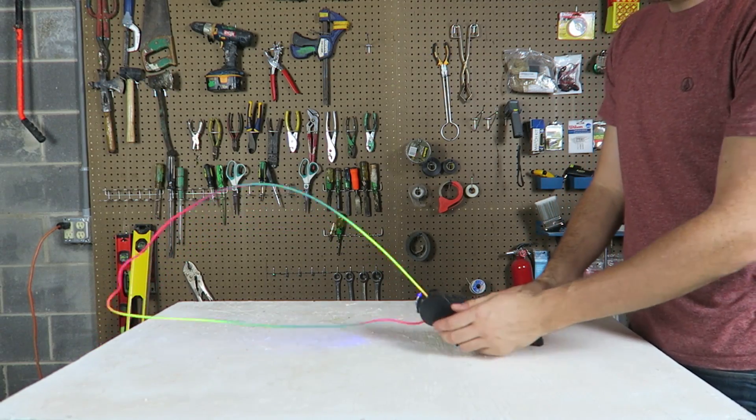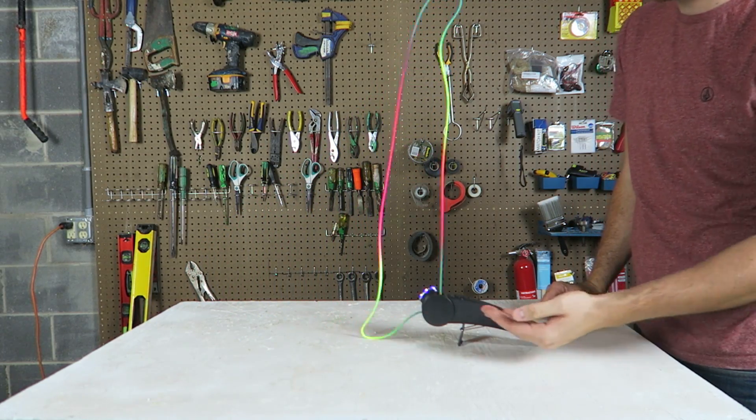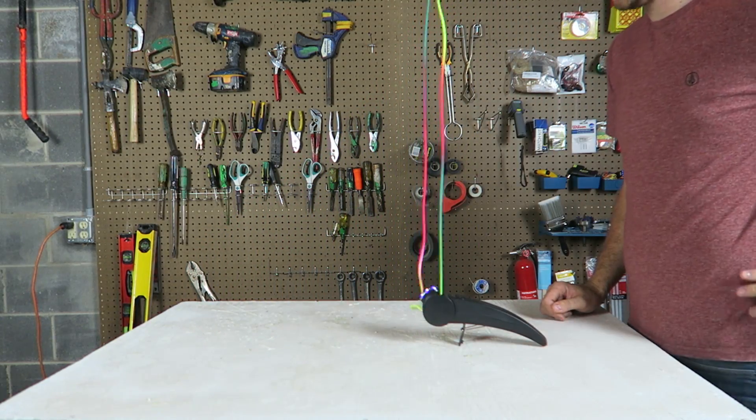Another cool thing we can do with this string is turn it like this and see what happens — it's going to go straight up. Look at that, it goes straight up!